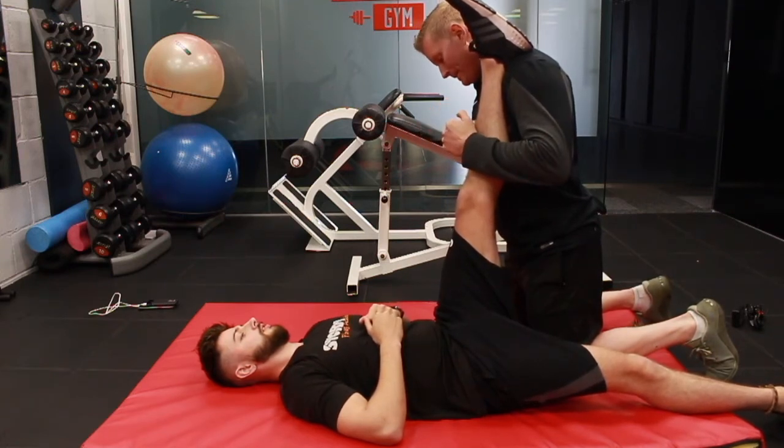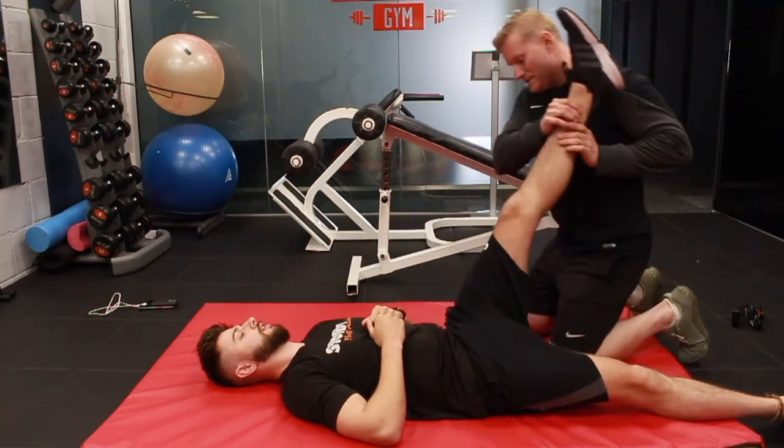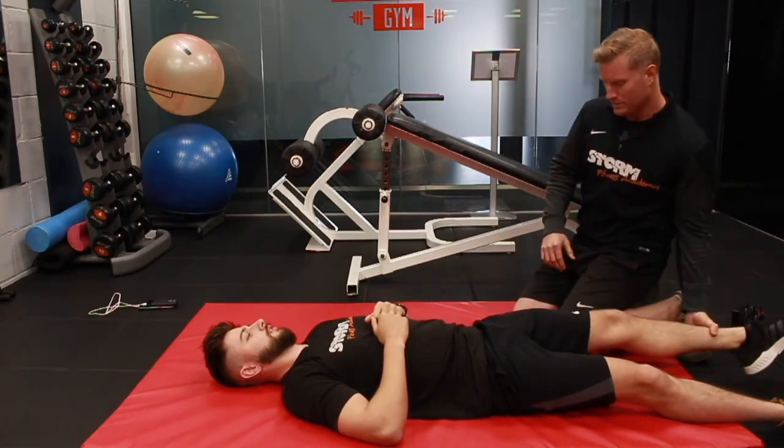10, 9, 8, 7, 6, 5, 4, 3, 2, 1. Okay, we're going to release that. So this is the relaxed part — we've done the contraction, now I'm going to do the relaxed part.